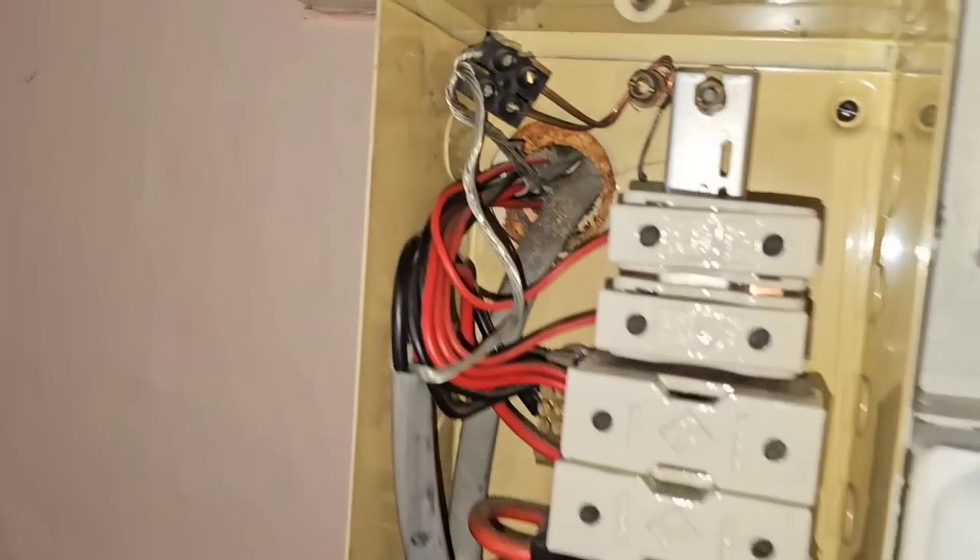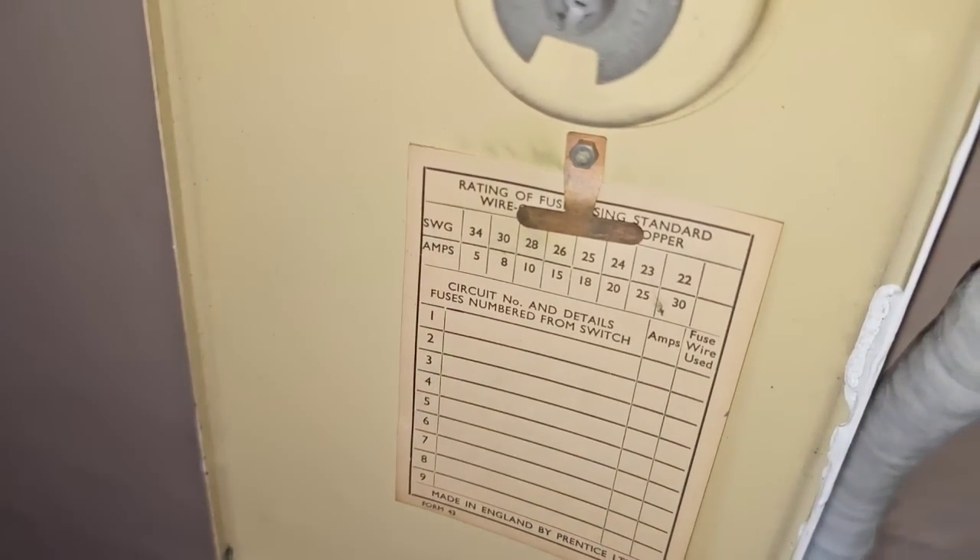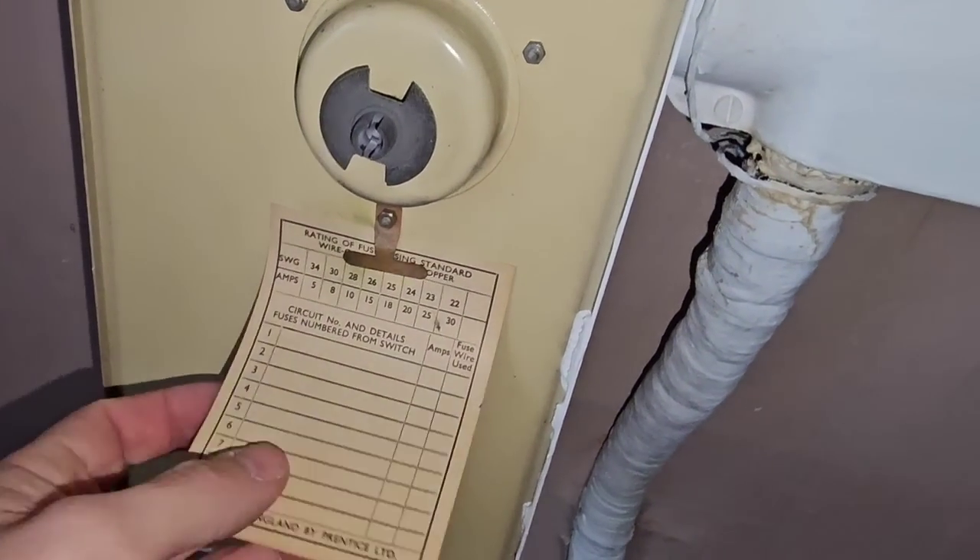The fact it's got CPCs on the lights means this installation — it's not been tested yet — might still be able to be used. I'm not saying it shouldn't be upgraded because it's very old. However, if the installation resistance comes back okay, the ring final circuit's in good condition, and there is an earth at every point, it's still okay for continued use. I might recommend it's upgraded — the house has just been bought, it might make sense to get everything rewired now while it's empty, which is more cost effective than future damage.